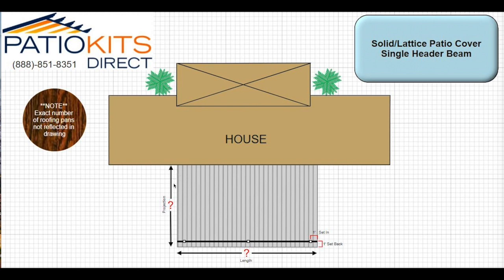The three numbers that we need are the projection, the length, and then the height. The height is not represented here, as this is an aerial drawing.